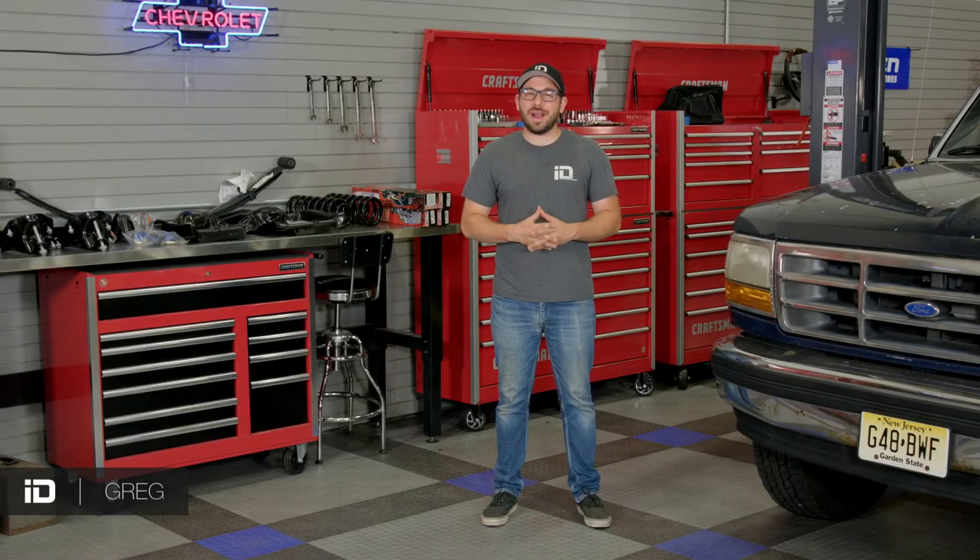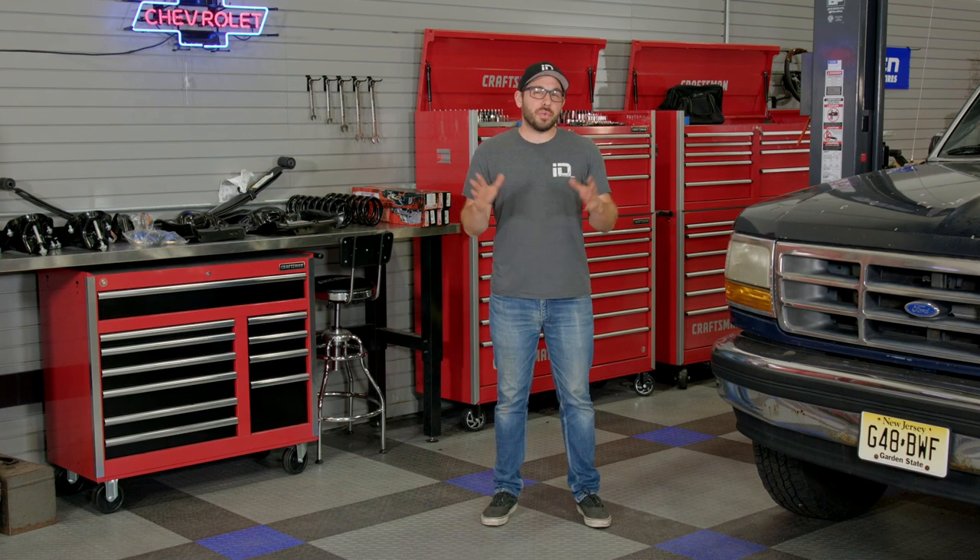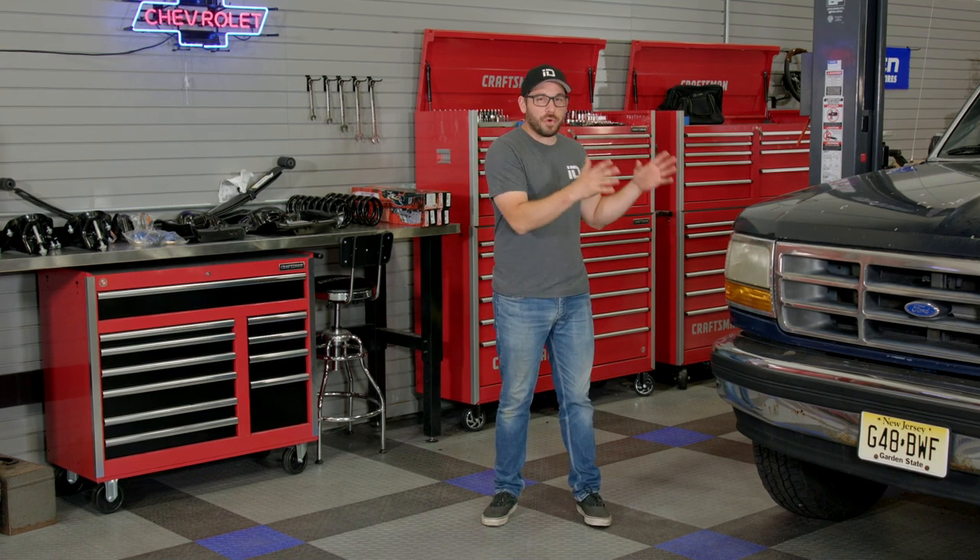What's up guys? Greg here from CARiD.com. Welcome back to the shop. Today I am really excited because we get to get started on my Ford Bronco build.